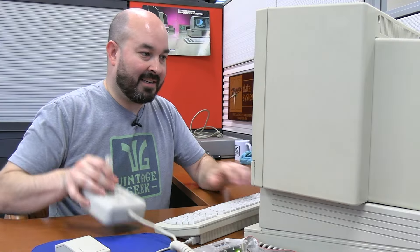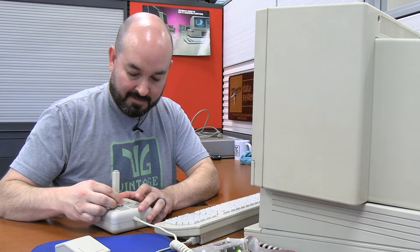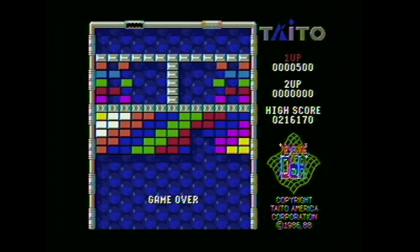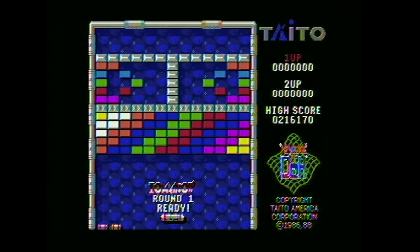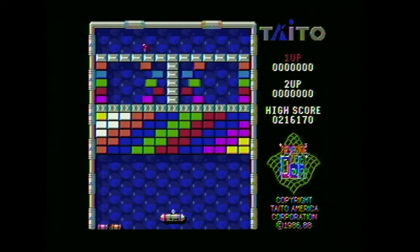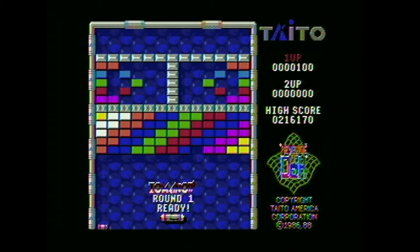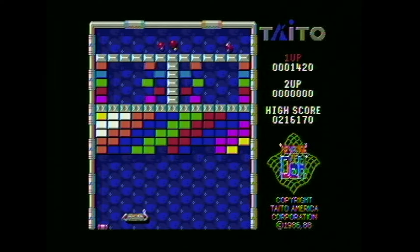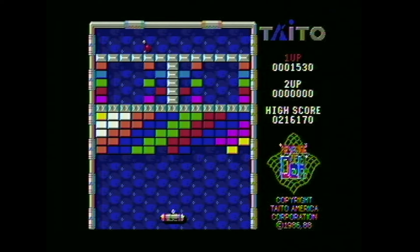This might be a joystick game. So far I'm unable to move. I love the music, though. I feel like this game would be going a lot better if I knew how to control it. Is it a mouse that controls it? It's the mouse — should have known. I love the fluidness of the controls. It's very quick to move now that I know it's the mouse.